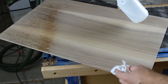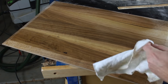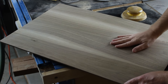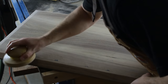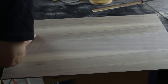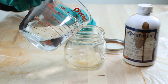To raise the grain, I spray the panel with water and wipe it down to prevent pooling. I do this to both sides and let it dry for at least an hour, then come back and sand it again with 320 grit to knock down the wood fibers that raised up. The only reason I do this is because the dye I'm going to use is mixed with water, and this helps reduce how much the dye actually raises the grain.